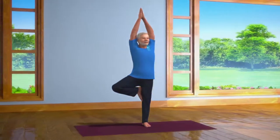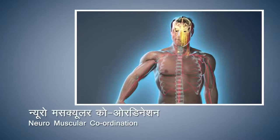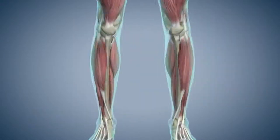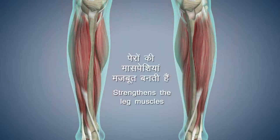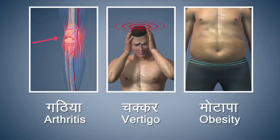This asana increases the balance, steadiness, and alertness of the brain. Vrikshasana also improves your neuromuscular coordination. This asana also strengthens the muscles of the legs. People suffering from arthritis, vertigo, or obesity should refrain from doing this asana.